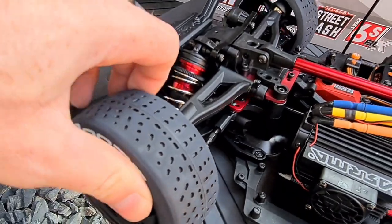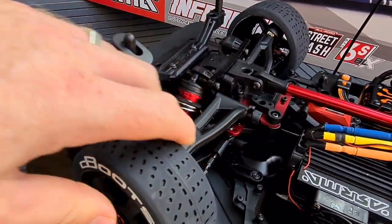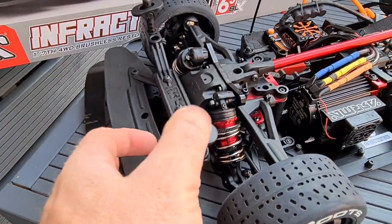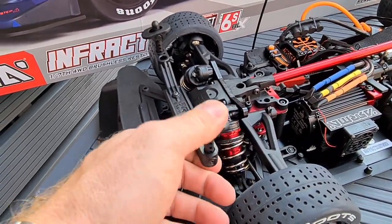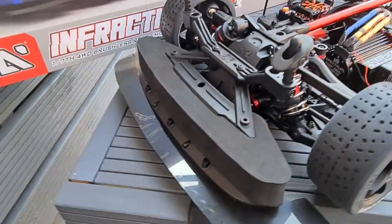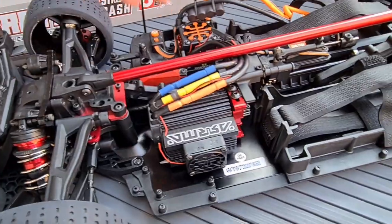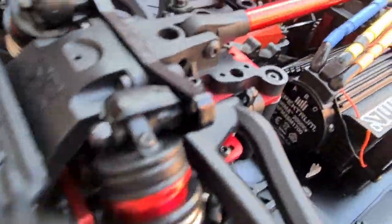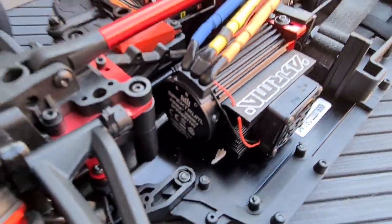At the front you've got some nice steering going on — aluminium steering rack as well. Big bulky body mounts there, and the good thing is they're flexible too, which is what you're going to want because this thing will more than likely flip over. Big foam front bumper as well — fingers crossed you won't ever need that. Motor is absolutely huge, look at that — Spektrum motor on the back.